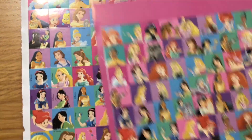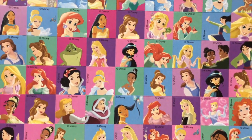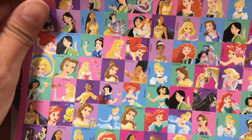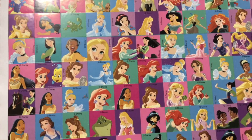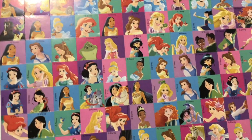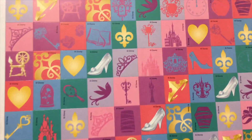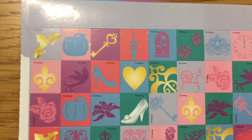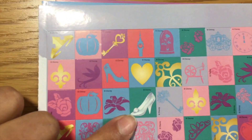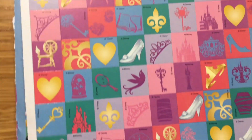Now I'm going to show them to you. All of the stickers are pretty. The next one. These are pretty too. There's a pumpkin, Cinderella's glass slipper, there's a clock over here. These are so cute.